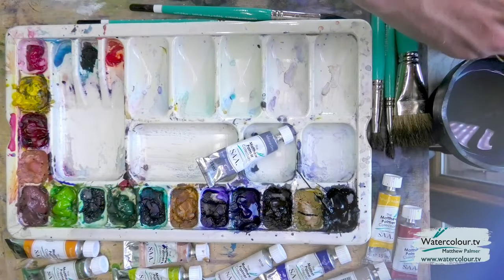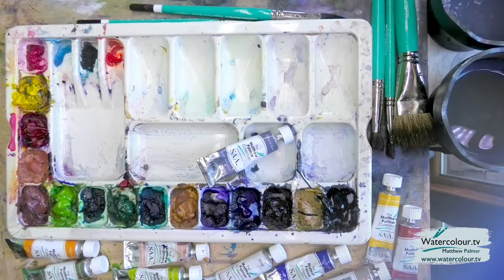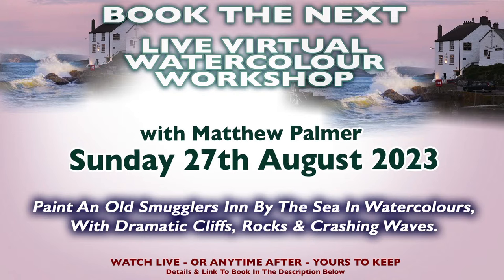We're going to get the big brush here — plenty of water, this is a size 20 brush. I'm working at demo speed. If you want a more relaxed paint-along style, that's where you want to be taking part in one of my live workshops — all the information is in the description. There's one happening this Sunday the 27th of August: we're going to be painting an old smugglers inn by the sea in watercolours. You'll create a painting from scratch with me in real time, and you can watch it live or at any time — yours to keep forever.